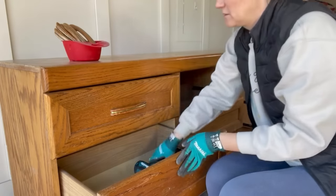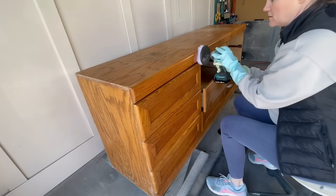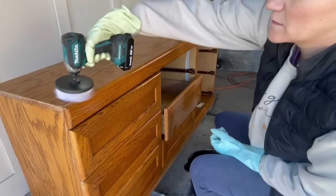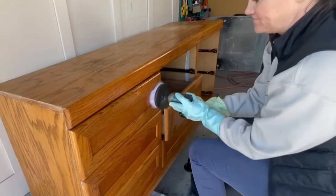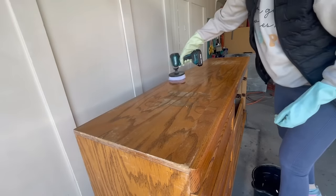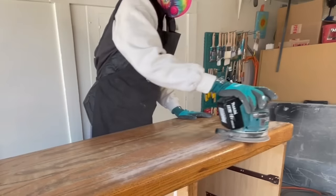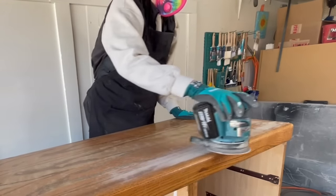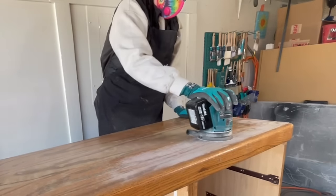I lucked out with these handles — they're perfect for this piece, but a few of them had been chewed on by an animal. Nothing that my sander can't tackle though. I gave this a really good scrub with my drill brush to cut through all the gross dirt and grime. Next I took a 180 grit sanding pad and sanded down the surface of this dresser to remove any scratches or lumps.